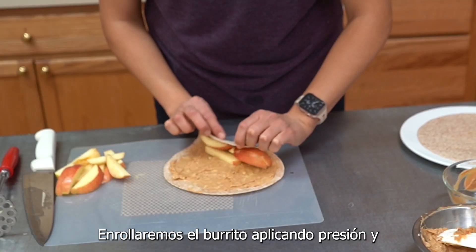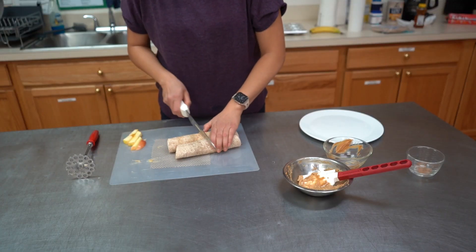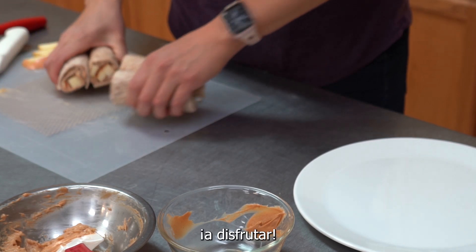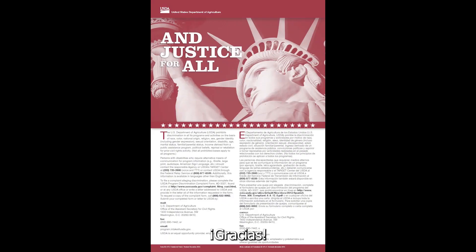Tightly roll the tortilla and cut the wrap in half. Enjoy! Follow us to get new recipes and ideas every week. Thank you!